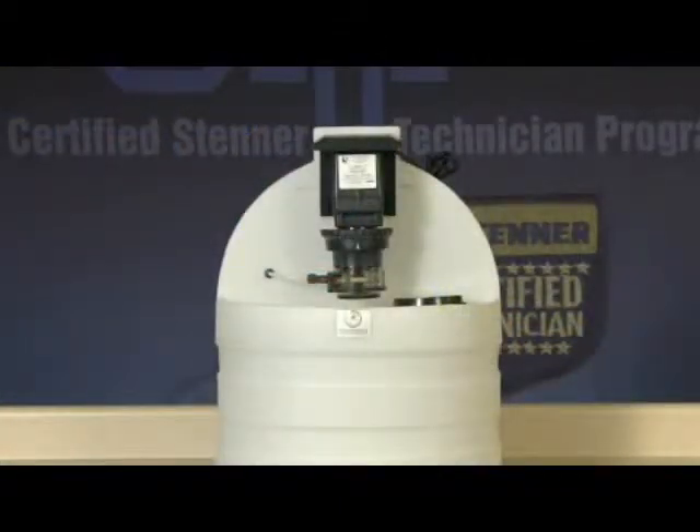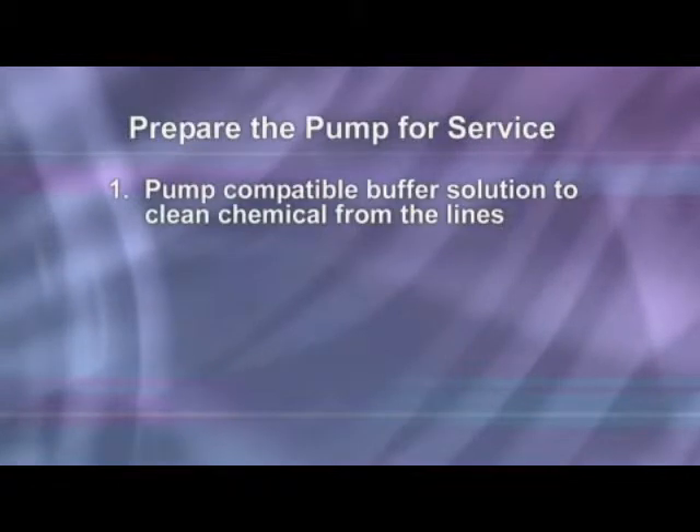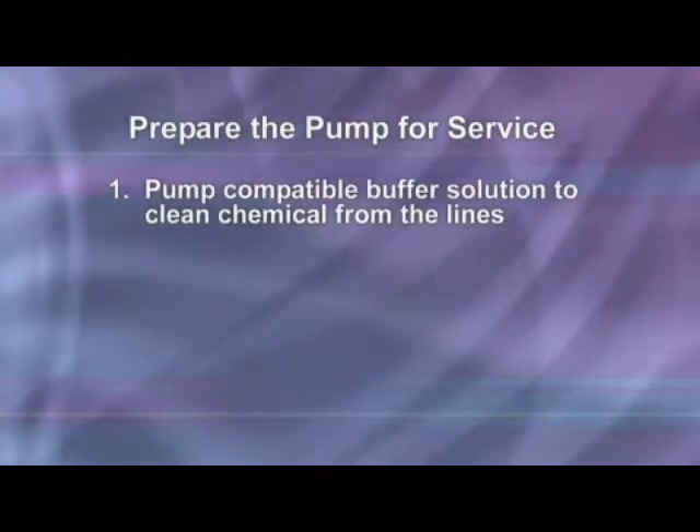Preparing the metering pump for service can vary by application, but in general will consist of the following steps. Pump a compatible buffer solution through the pump for several minutes to clean the chemical from the lines.